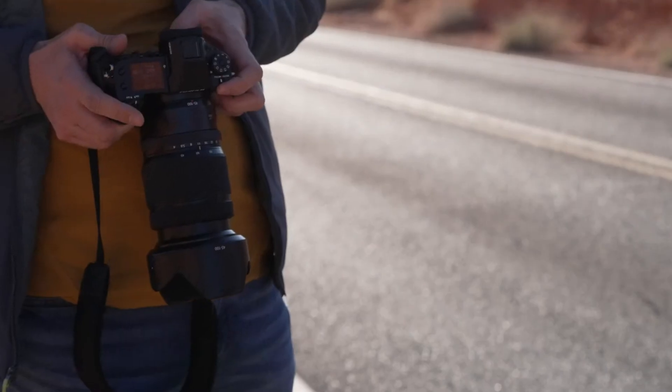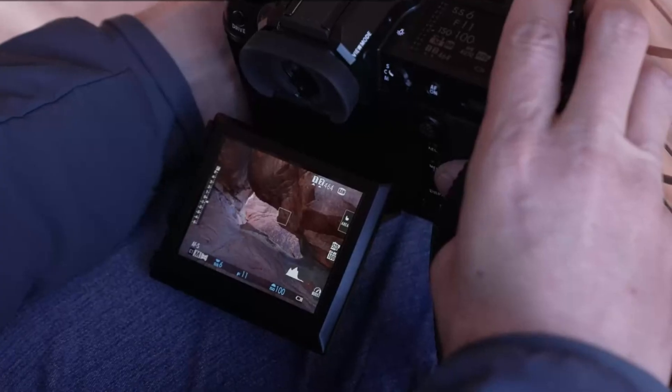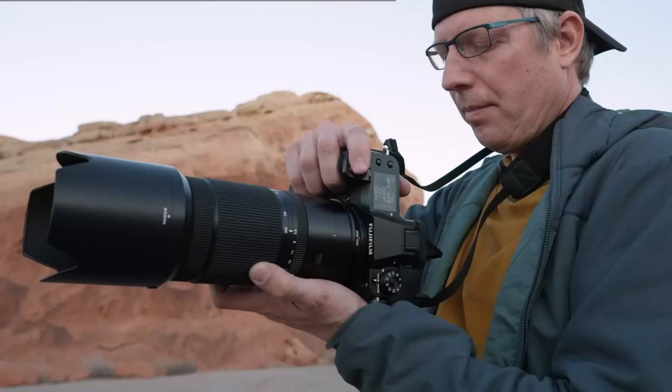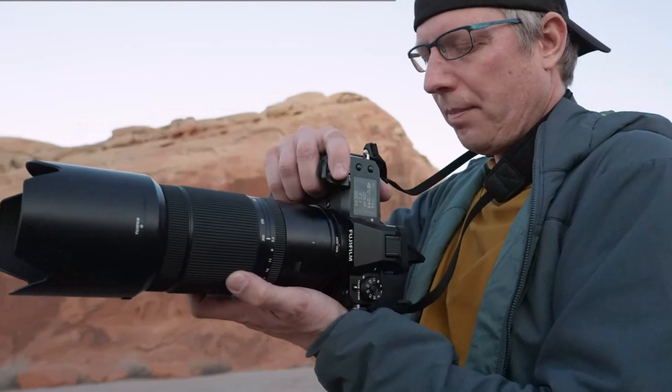Coupled with Fujifilm's acclaimed color science, the GFX 103 should produce accurate colors and excellent skin tones, making it a fantastic tool for portrait, landscape, and commercial photography.